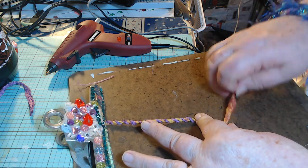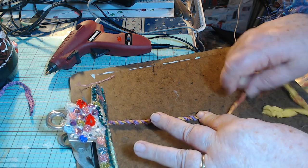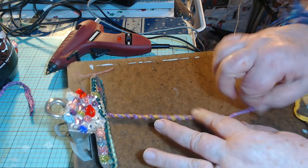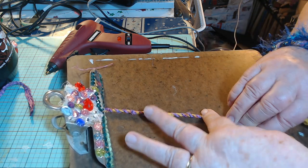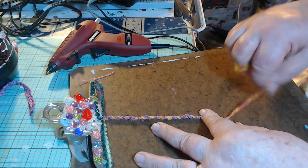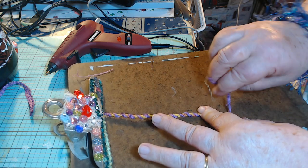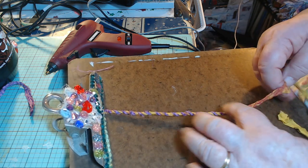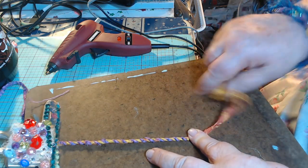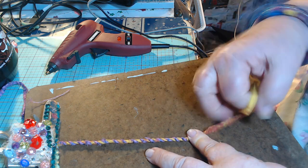My purple one is getting quite short, so I'm going to have to add to it soon. There we go — it's pretty, isn't it? And there are different things you might use the piece of rope for. What I use it for is I stitch it onto my journals as an embellishment — on one of them I did it all the way around the edge.